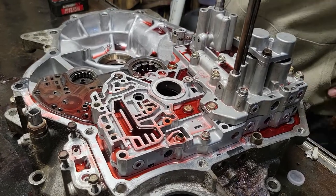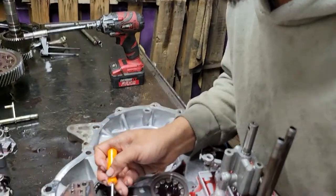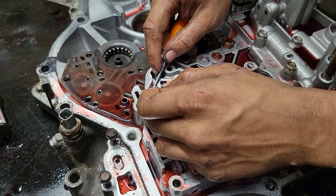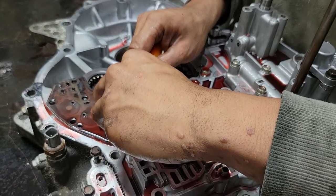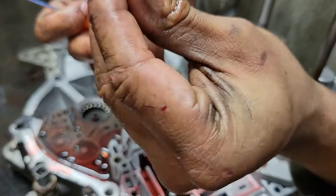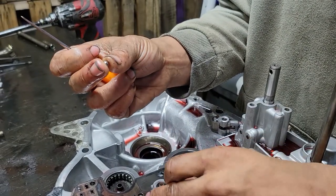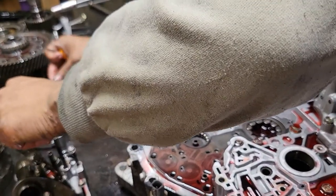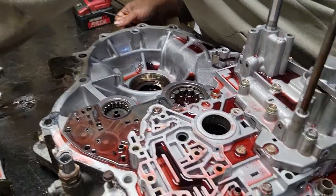The check ball we were looking for is right here — it was actually stuck. I just popped it out of the hole. You've got a little check ball and a little spring. If that check ball gets stuck it will cause the transmission to shift funny. Stick it right there in the hole — nothing wrong with it.